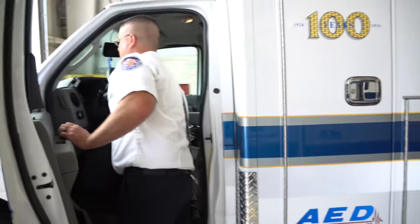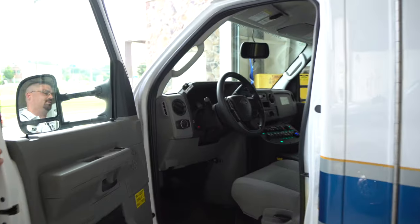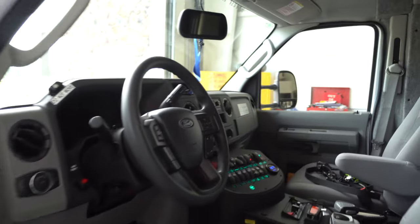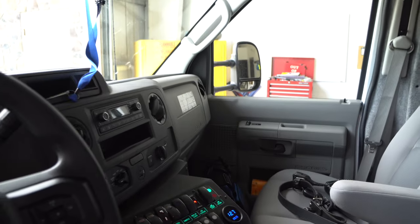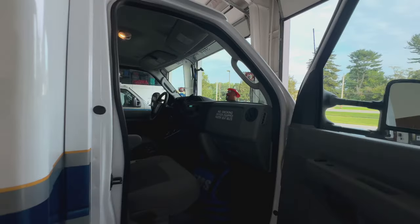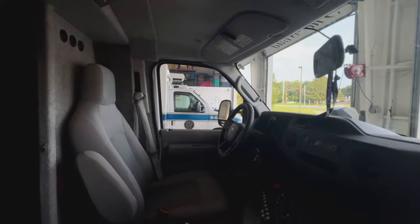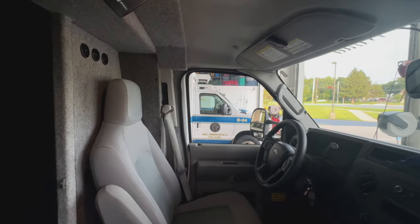What do you have up front, Jason? In the front of the cab you find a normal driver's seat like inside a car, and then in the center console are all the switches for the radios and the lights. I noticed there's no MDC or computer up front like I've seen in the past — how do you guys get dispatched?